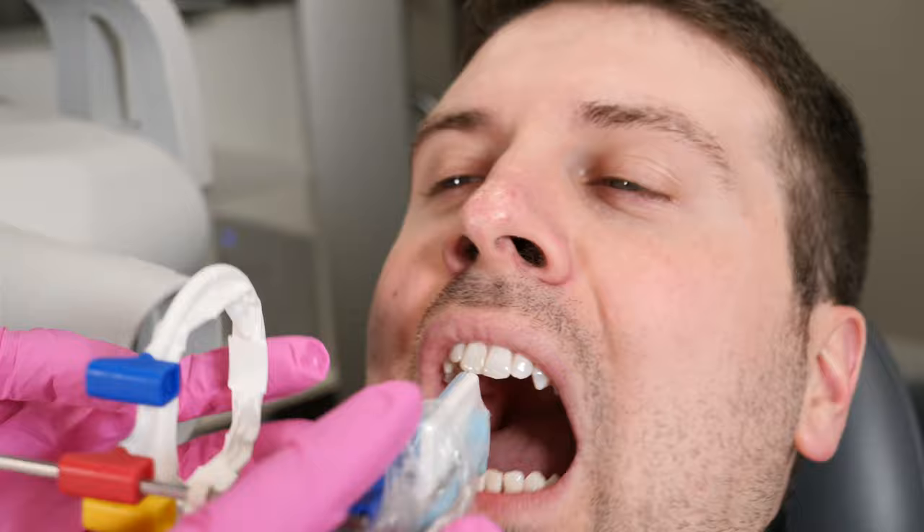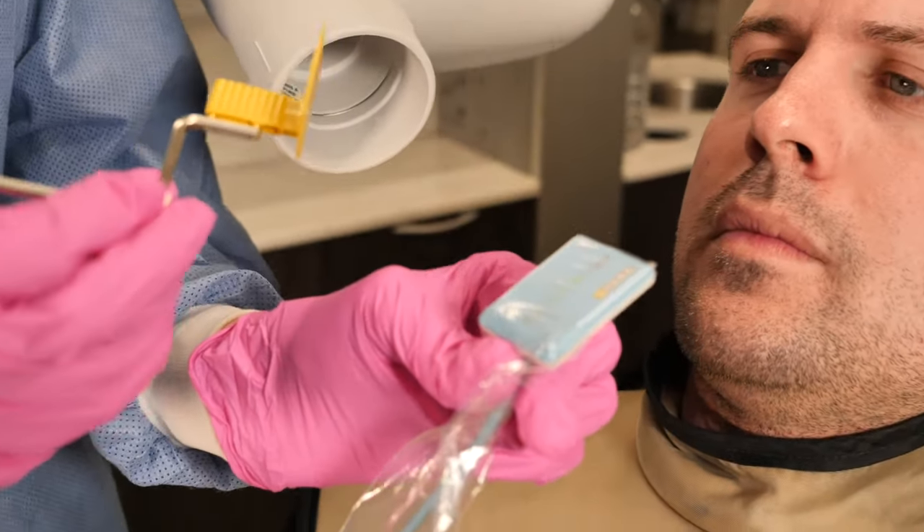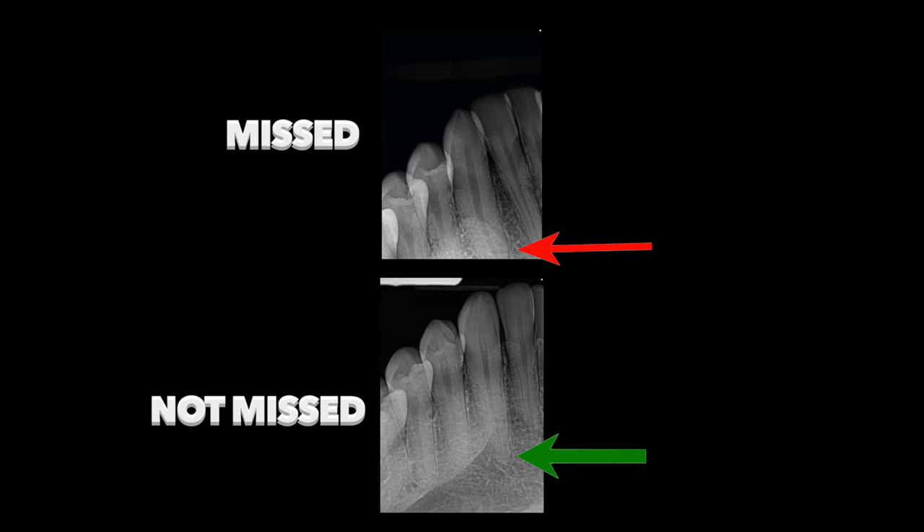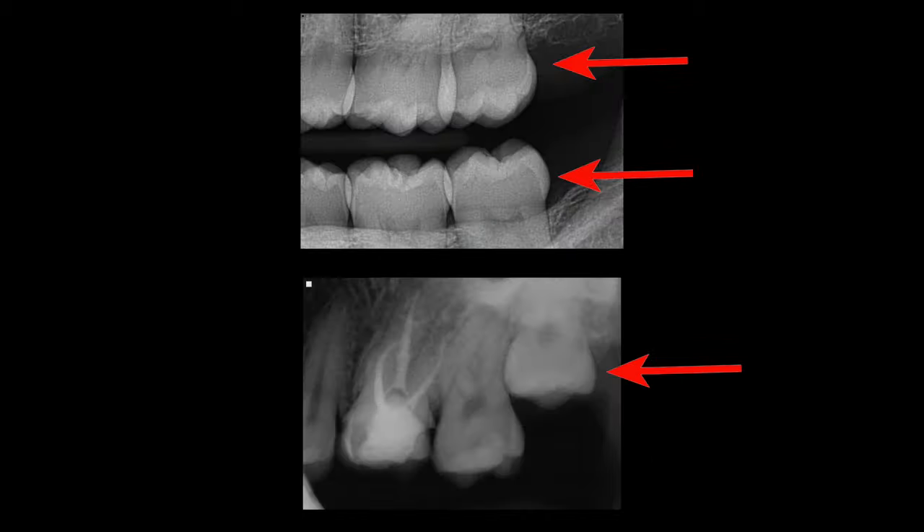In all, for me, the most important things to capture in your images are: one, the level of the bone on the bite wings — and not overlapping would be great too — and two, the apex of the tooth on your PAs. And with both bite wings and PAs, the most distal of the most distal molar in the mouth.